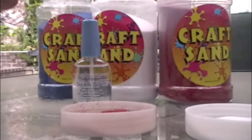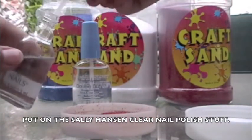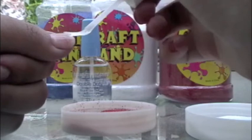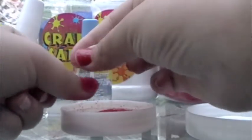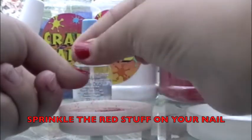Now, cover your whole nail with that clear Sally Hansen hard-as-nails nail polish. I know this may seem really weird, but trust me, it comes in handy. Now sprinkle your red craft sand all over your nail like you want to.